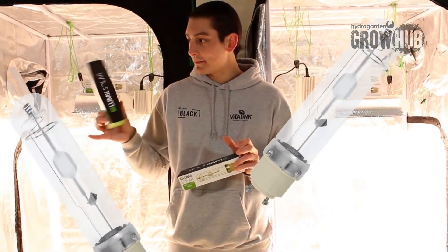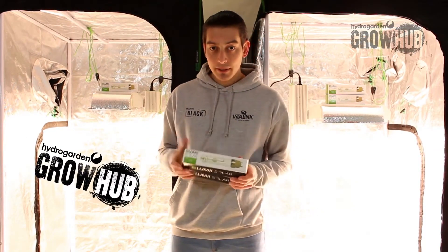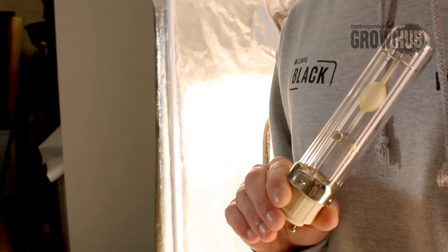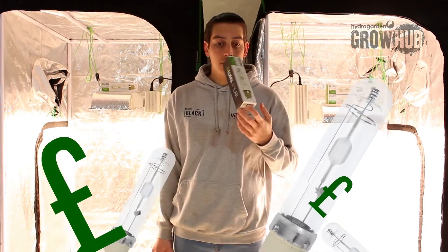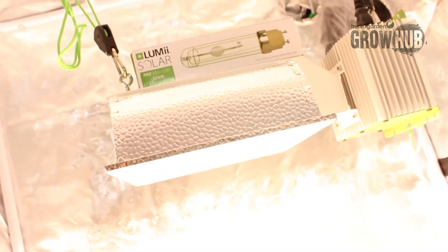We've been doing some comparison tests here at the Hydrogarden Grow Hub, comparing all the different types of CDM lamps on the market. We found some very interesting results — the LUMii SOLAR CDM lamp is just as efficient as any other, but for a fraction of the price. These state-of-the-art lamps generate a greater level of usable plant light.